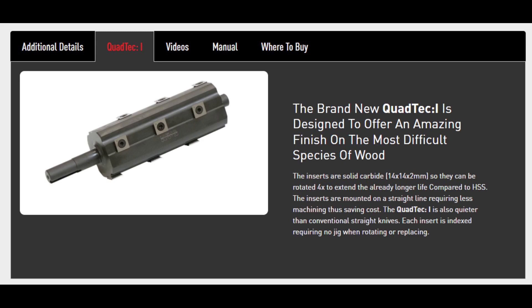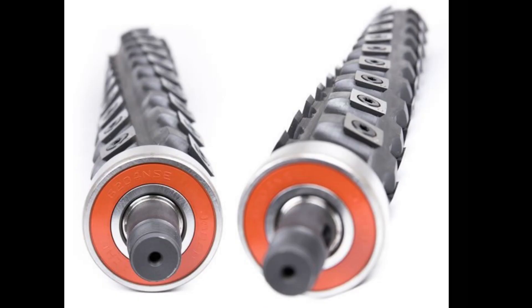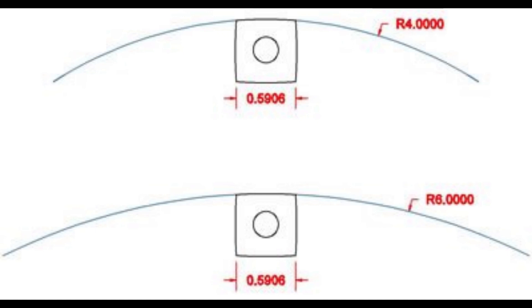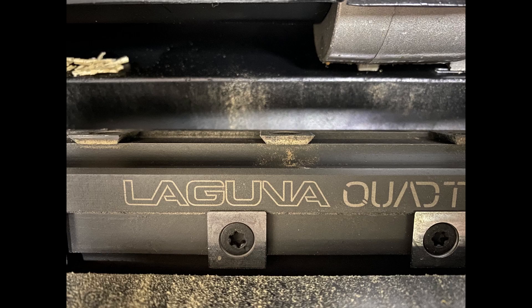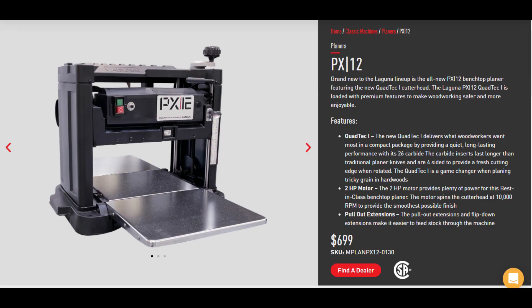Keep in mind that this Quad-Tec design is very different from the much superior helix or spiral cutters you often see. Byrd's Helix and LuxCut are the more popular companies that make them. They feature many more cutters with plenty of overlapping cuts between rotations, and certain models hit the wood at a slight shear angle, creating an even cleaner cut with less tearout in figured woods. Their cutters have a slight radius, unlike the PX-12's perfectly square cutters. By simplifying the design, Laguna was able to sell the PX-12 at a much cheaper price point.